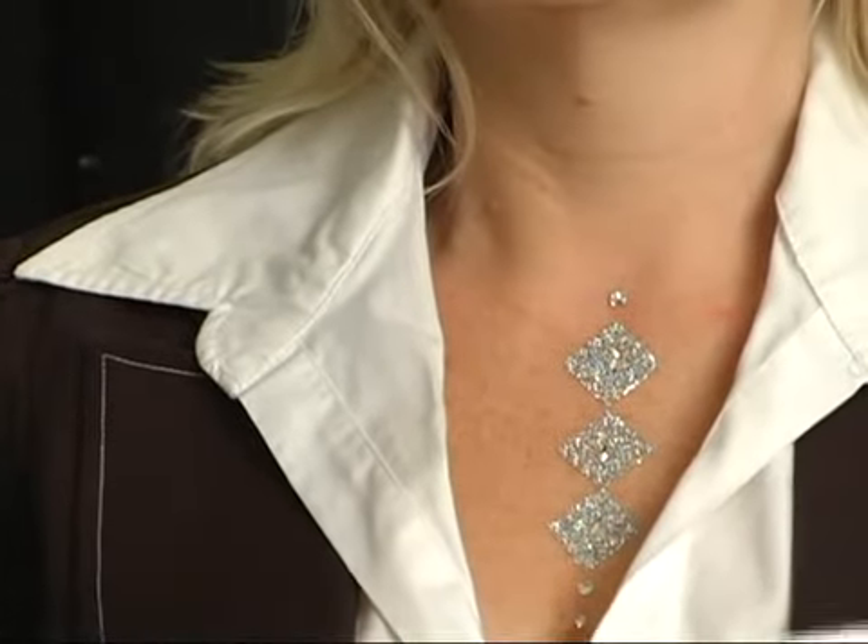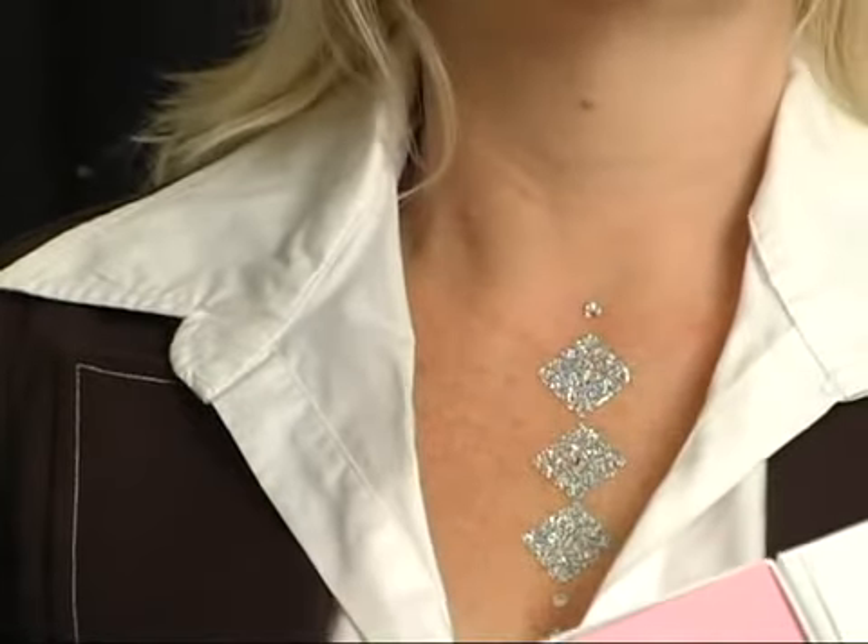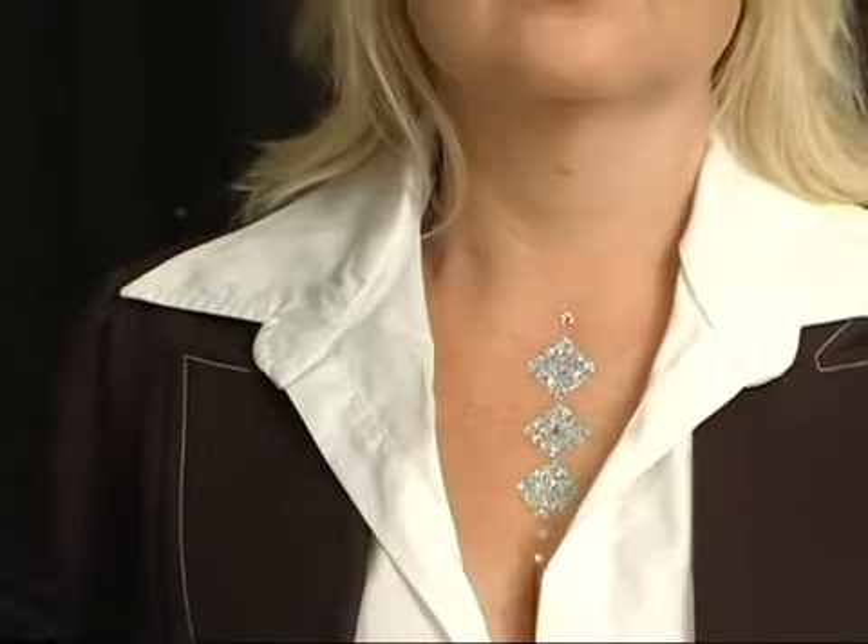And we'll stop there. These pieces are all individual, so you don't have to place them all at the same time. Just place what appears right. And we're done.